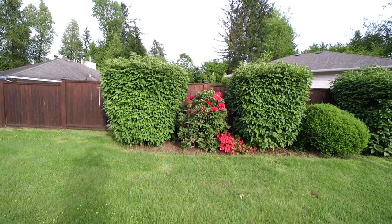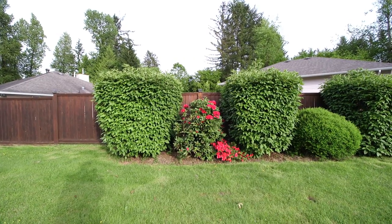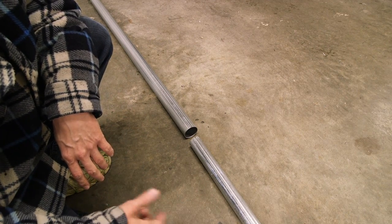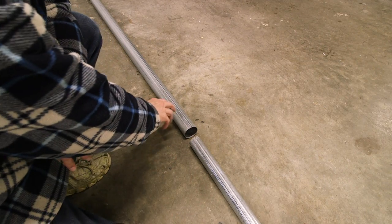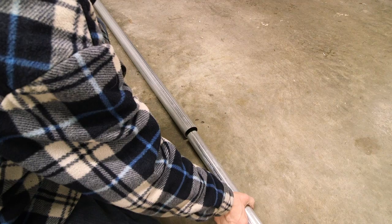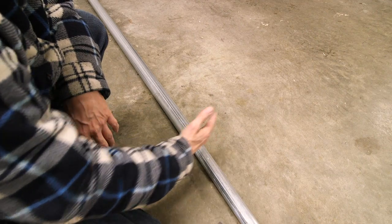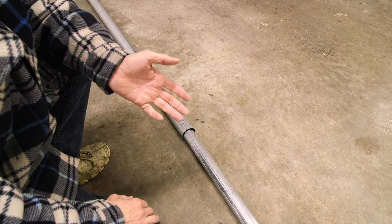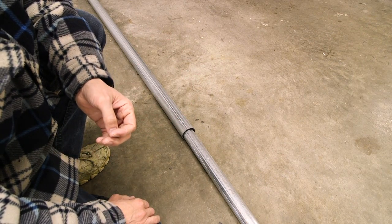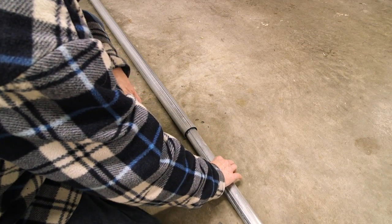I'm going to share all of that with you through this series of building this really long antenna for shortwave listening. I purchased a whole bunch of EMT conduit — this is a two-inch size, this is one-and-a-half, and this is the next size down. Since I'm going to be welding these things together, it's very hard to keep them straight, so I've developed a technique that works very well and keeps the mast quiet in high winds.